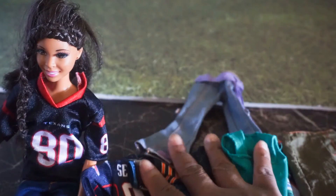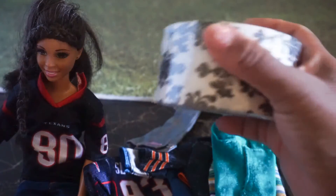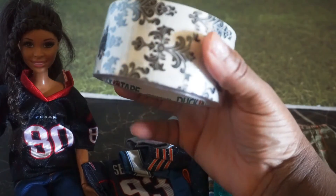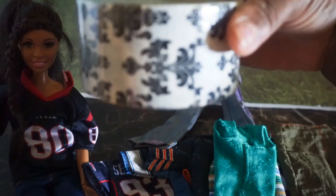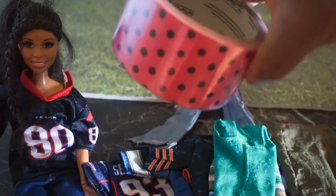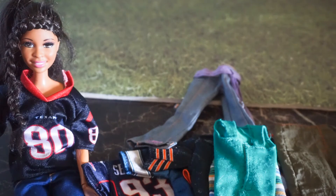I also bought some fancy designer duct tape. I have to figure out where I want to use this — it'll be nice as decorative stuff in the doll set. This one is black and white, and I also bought this pink with black polka dots. There's one more thing I want to show you.